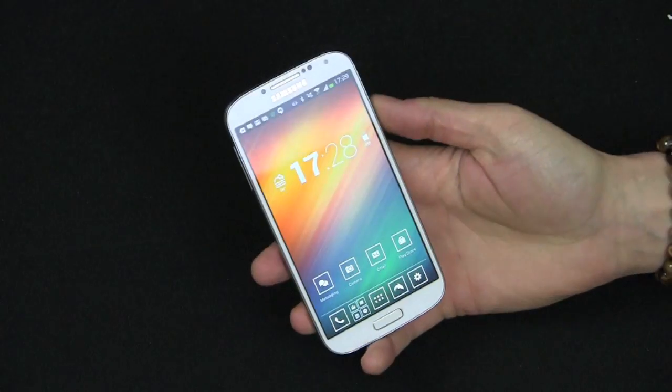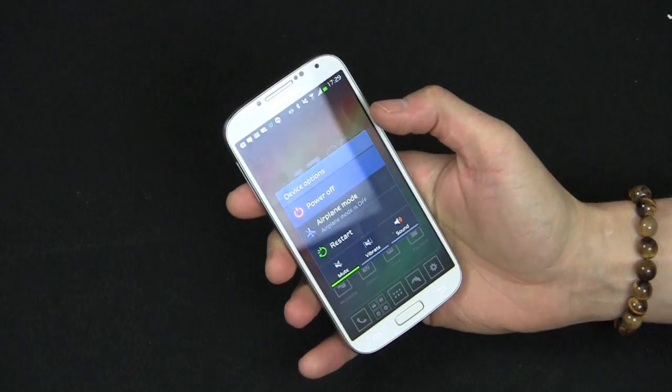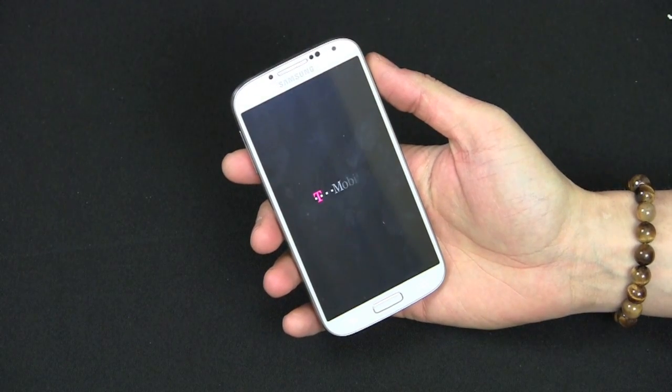For the other option, I'll have to power off the phone first, so let me power it off. This uses a combination of different buttons, which I'm going to show you right now.